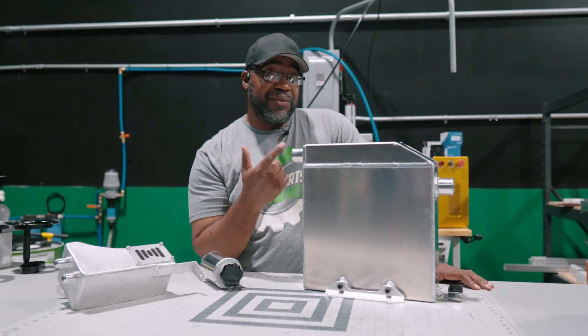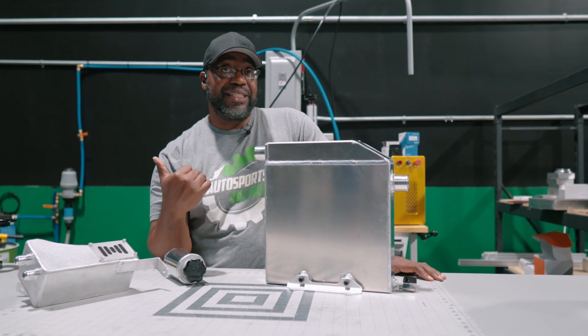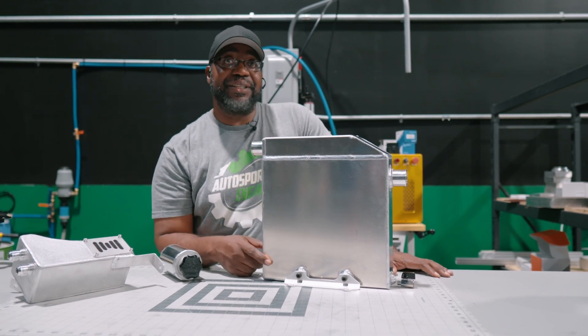Now you'll say, why do you need an outlet? Well, obviously you have to vent it. Some guys will vent it through their back bumper, some will actually put a breather filter on here, but it does its job efficiently.